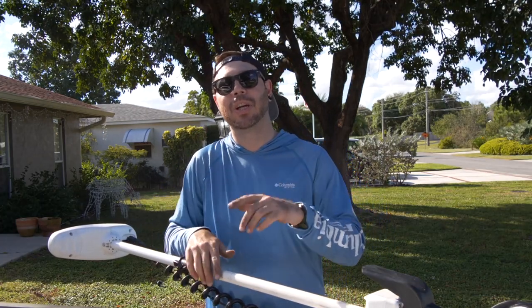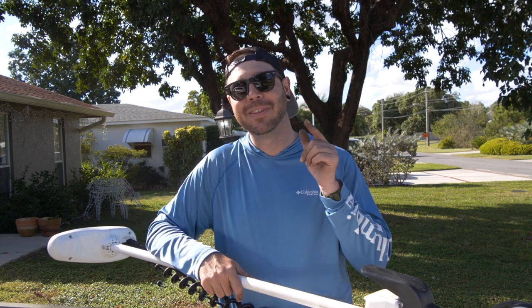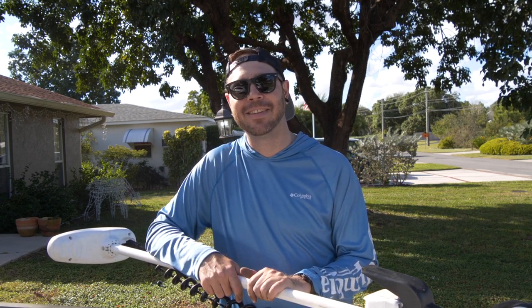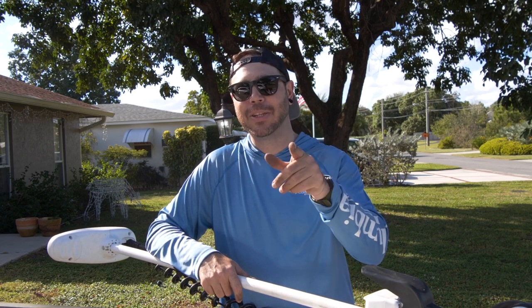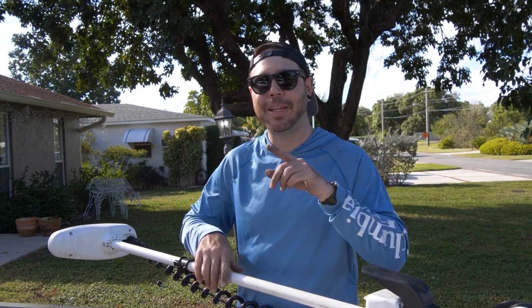So with that said, my name's Eric — you're watching the Flow Bash channel. I hope this video was helpful. I hope this video inspired you guys to get out there and do the work yourself. You don't have to pay someone to do it — you've got people like me to help you out. I appreciate you guys watching. Make sure you bring those smiling faces in the next video because I will be looking for them. Get out there, find some inspiration, go catch some big fish.